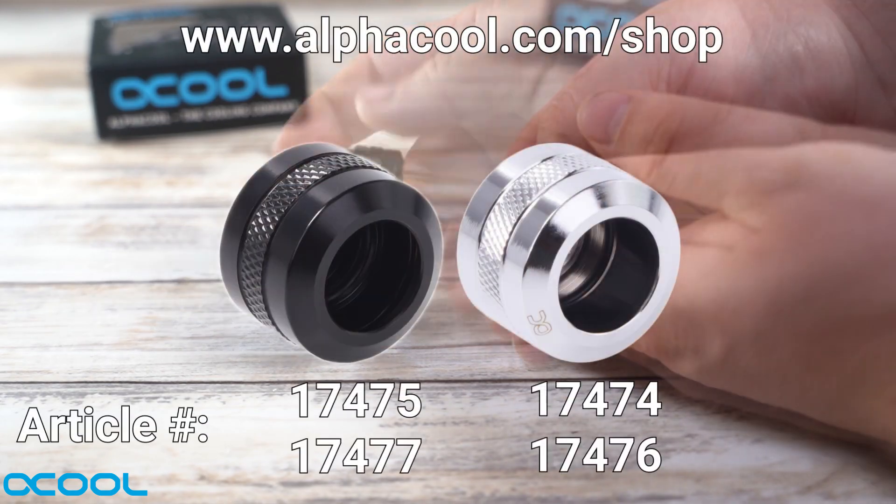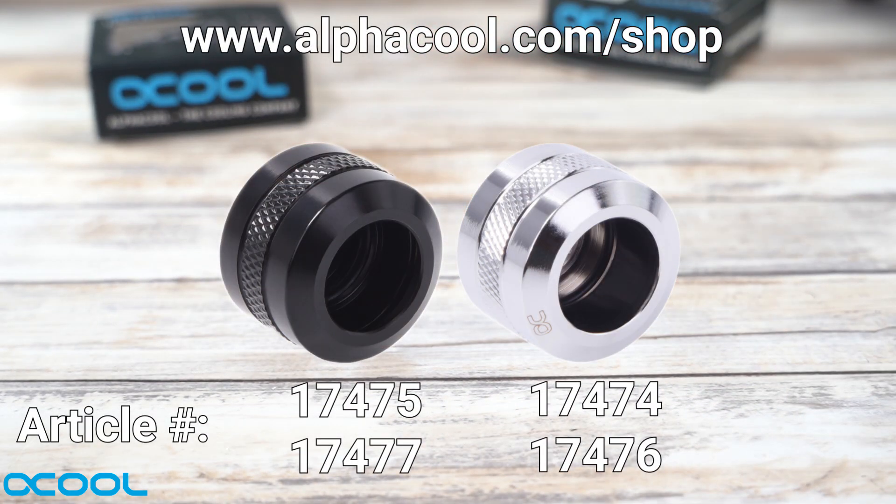The fittings are available in two different colours — black and silver — and also two different sizes: 13mm and 16mm.